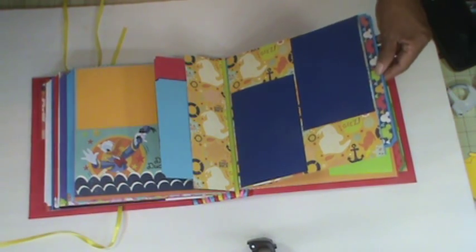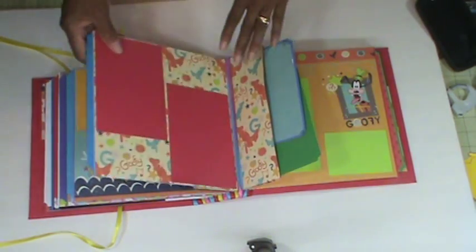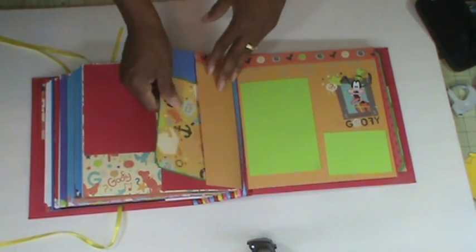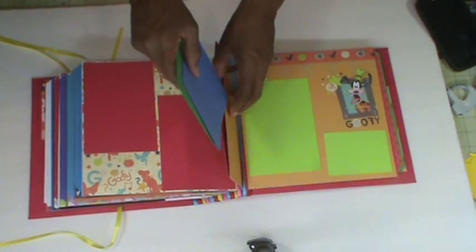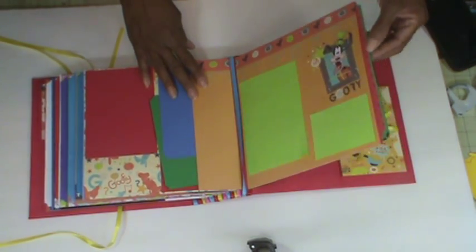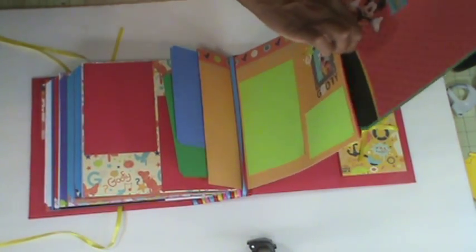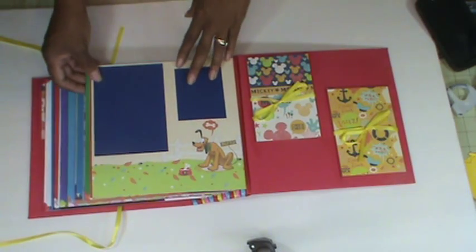I have another pad of that same paper because I originally bought the second pad for my grandson's mini — I thought he was having a Disneyland theme — but they changed it to Ninja Turtles. So I thought I was going to do a boy book and a girl book. And there is Minnie again — I love this paper right here.